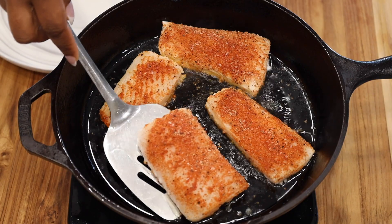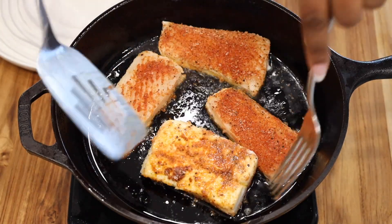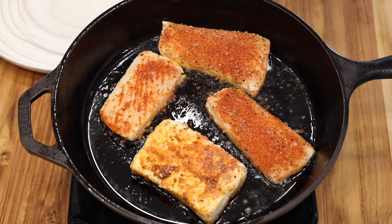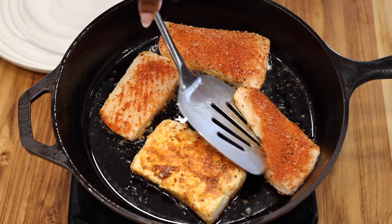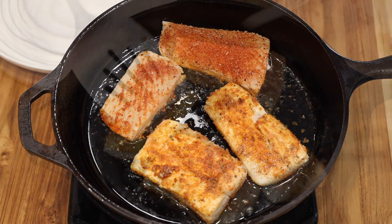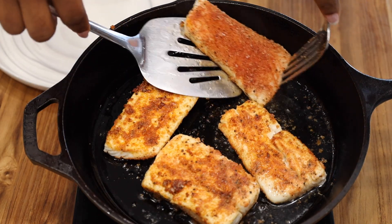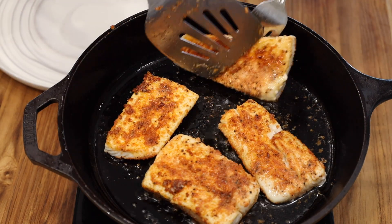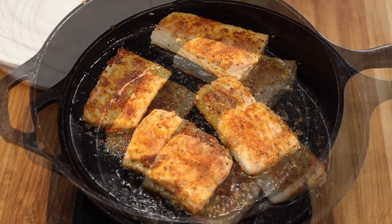A crust forming is a true indication that you are ready to flip it and cook the other side. Once you're done, place your halibut on a paper towel-lined plate. You can also cover it halfway with aluminum foil so it can continue to cook and reach a temperature of 130 degrees.